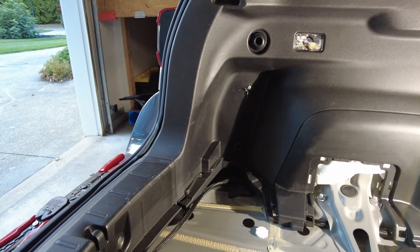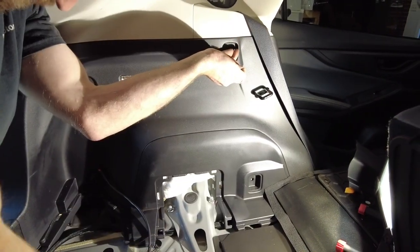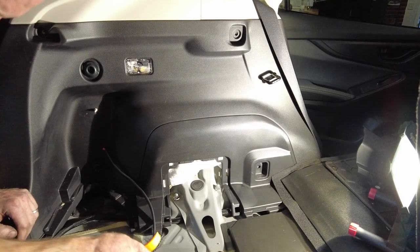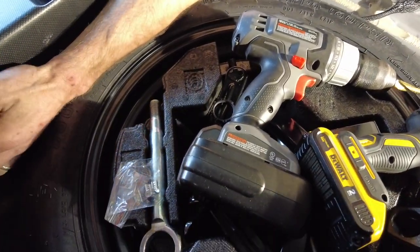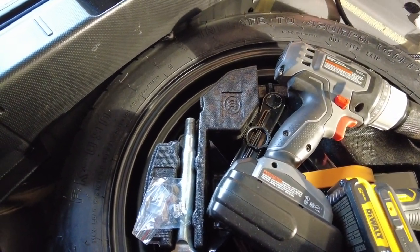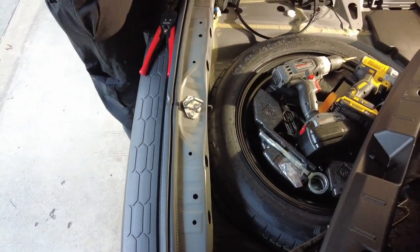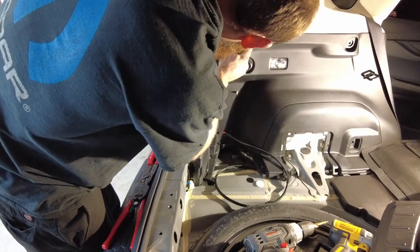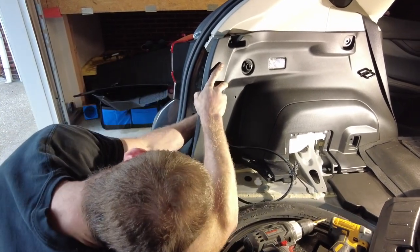There's a bunch of insulation, so we're going to dig the insulation out and that's what we're going to run the cable down through. We do have to pull this panel off just a little bit - there are two Phillips head screws on the top, and push tabs here and there, and the trunk scuff plate. Now I can get my hand in there.